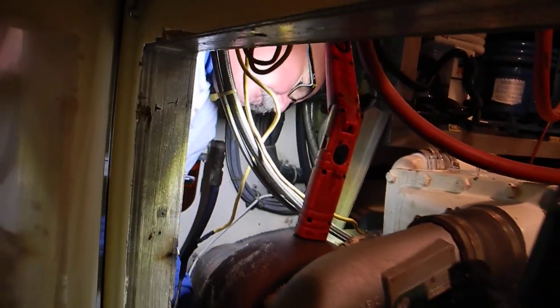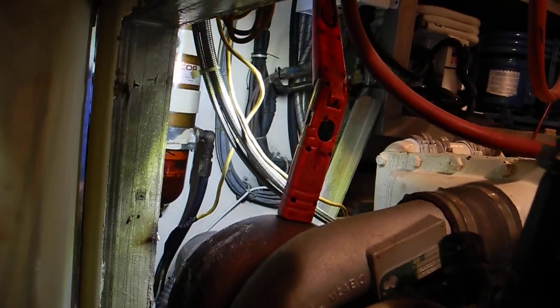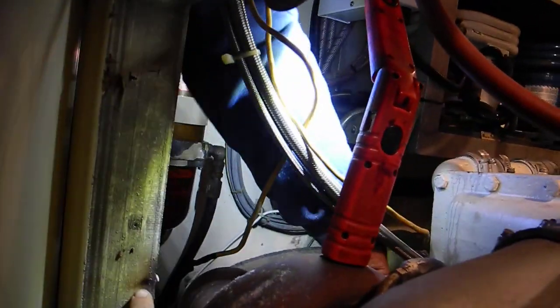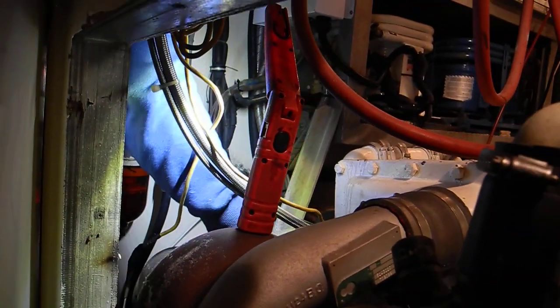You put a special silica seal on the gasket, flange, and then a new flange. So if you see something like this that looks like a burn mark, it is a burn mark, so you need to investigate further.